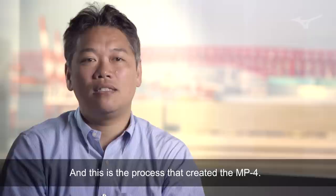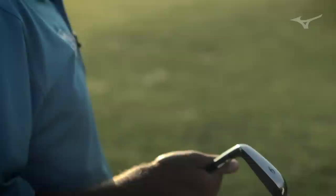How does the club glide through the turf? How does the ball leave the face? How does that sticky feel when it strikes the face? All those things are so important to an MP4 muscle back player.